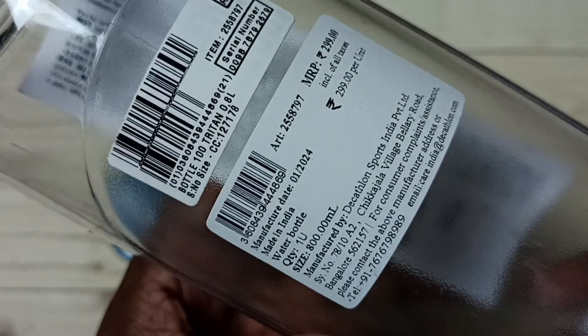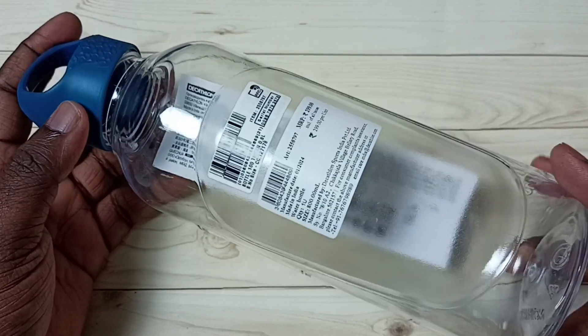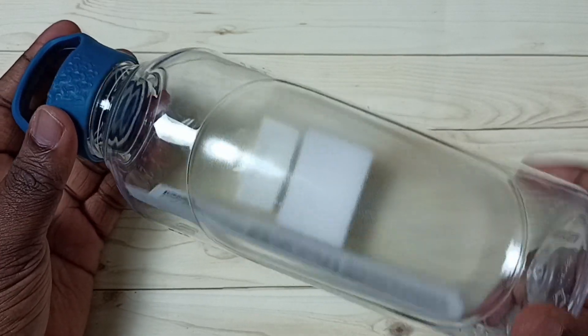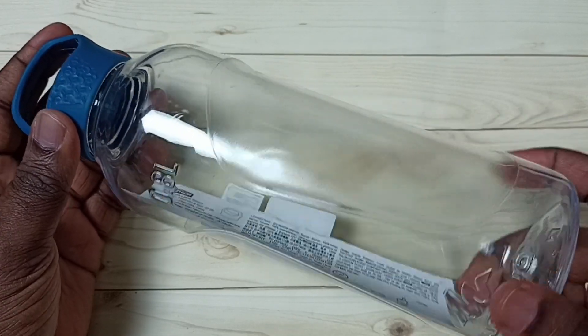Try to use it with cold water — don't use hot water with this bottle. I hope you enjoyed this video. Please subscribe to the channel, and like and share the video.